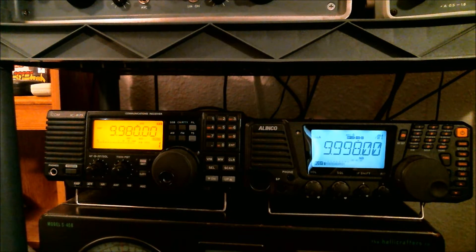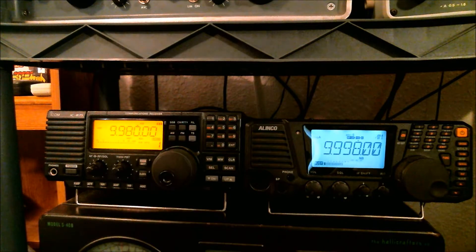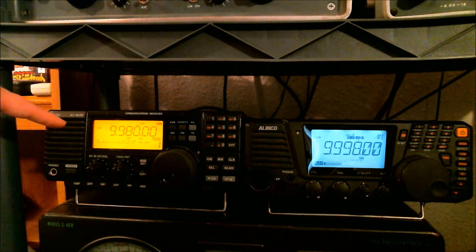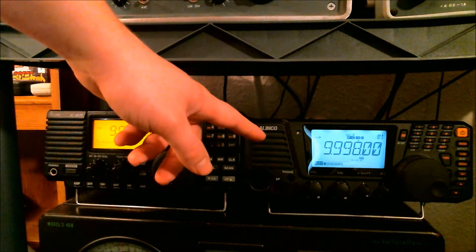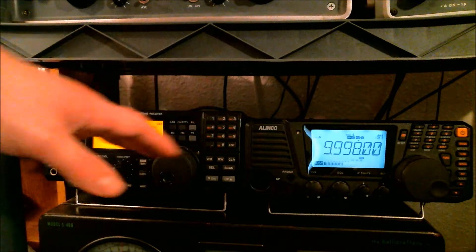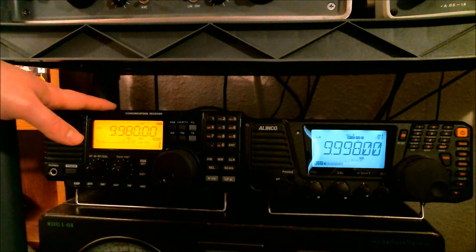Hello world, this is Dennis, and I got a new shortwave radio video for you. I was recently asked by one of my subscribers in the comments which of these two radios I like better — the ICOM ICR75 or the Alinco DXR8 — and in my opinion, between the two radios, I prefer the ICOM.